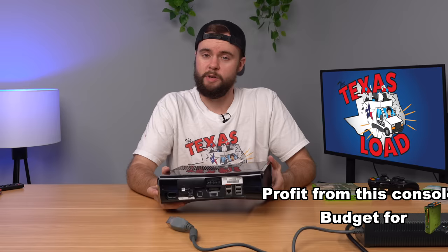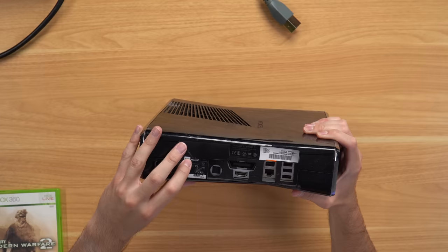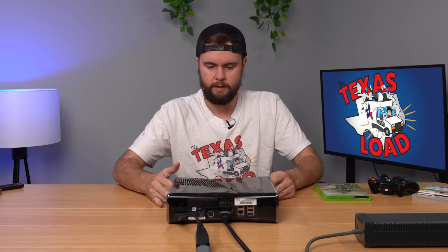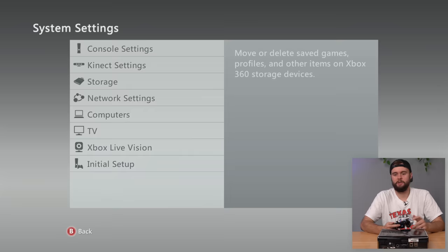Next up I have a 360 Slim and it looks like somebody beat the crap out of it — it just looks awful. The warranty seal is partially intact, and there is no hard drive. Let's boot it up — it boots up fine, no memory so there's nothing to explore. Putting a game in to make sure it works — this console is good, we'll list it down below.